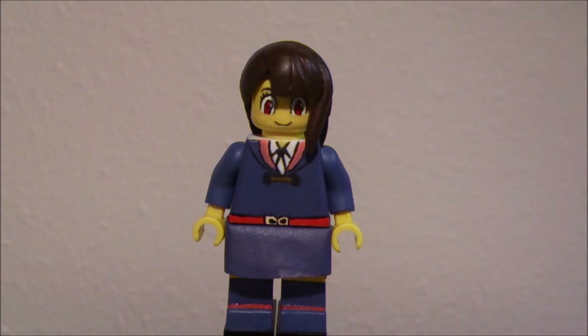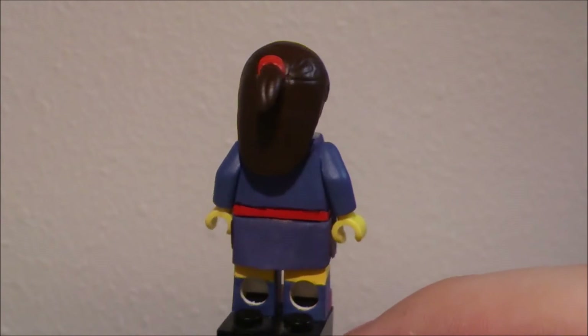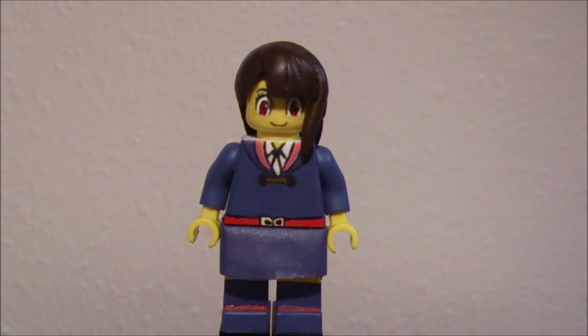Anyway, Akko from Little Witch Academia — I'm really happy with this. The paint job turned out really nice, really nice coating on it. Just completely changed the white parts into purple parts, but the camera isn't picking up very well. It makes everything darker, thanks to this poor lighting.